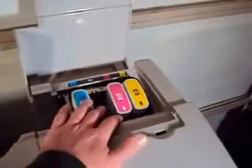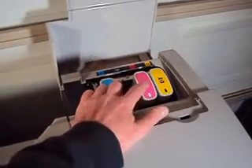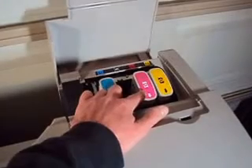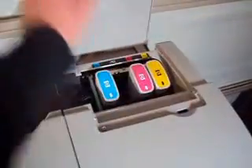Ink wise, at the moment you're only going to need black. The red here, or magenta, is a little low at the moment. And these two are pretty full.